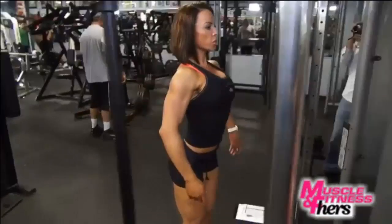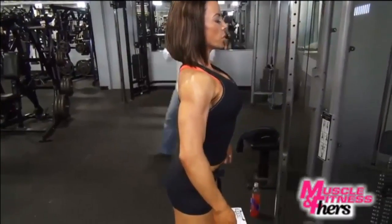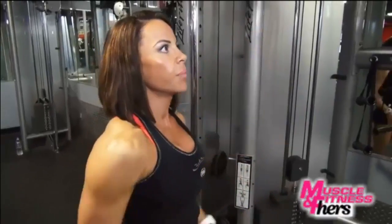I might do a pose one more time so it's at two, and by next week I'll either add in some more time or do three, and so on and so forth. You have to always keep increasing.